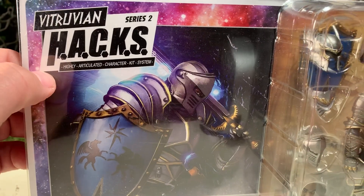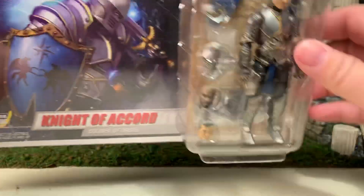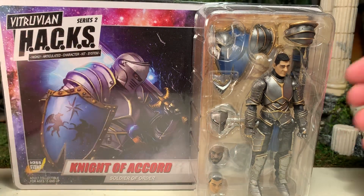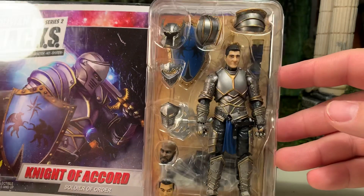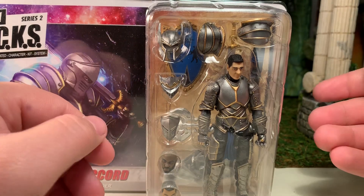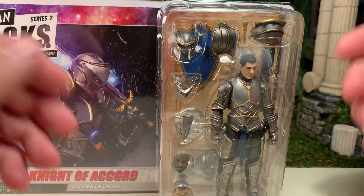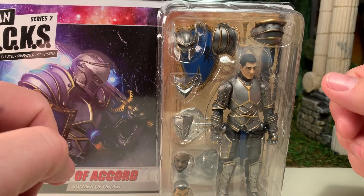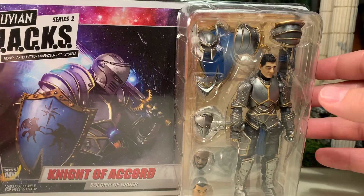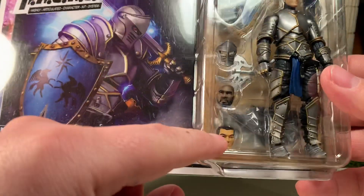HACKS stands for the Highly Articulated Character Kit System, which basically means the body parts as well as the majority of accessories, arm pieces, and armor can be taken off and applied to other figures and interchanged. You can kit-bash these because they come apart, making them easy to paint and reassemble — very good for customizing or army building. There's also very good artwork on the package.